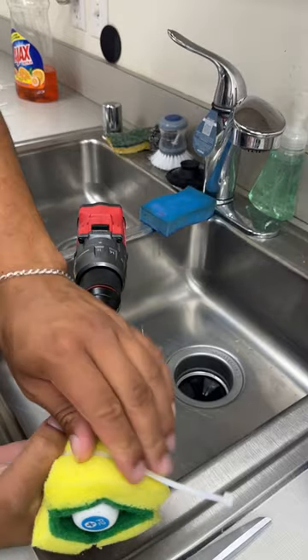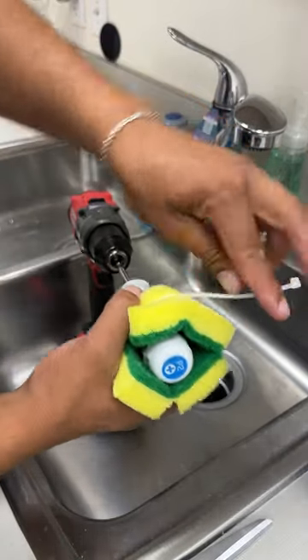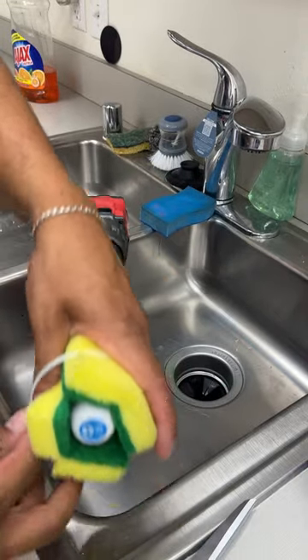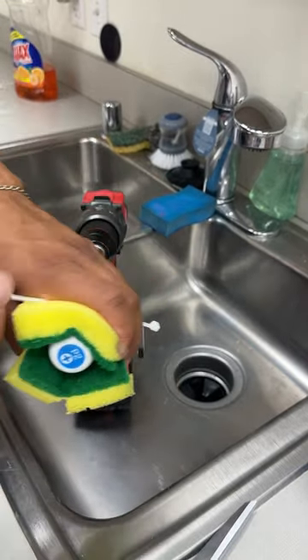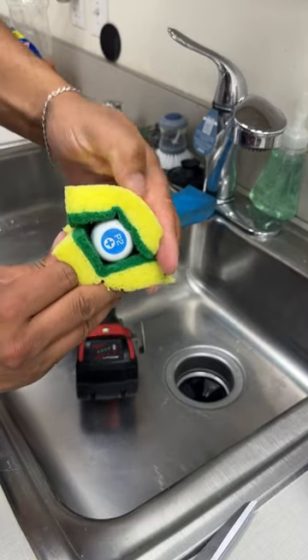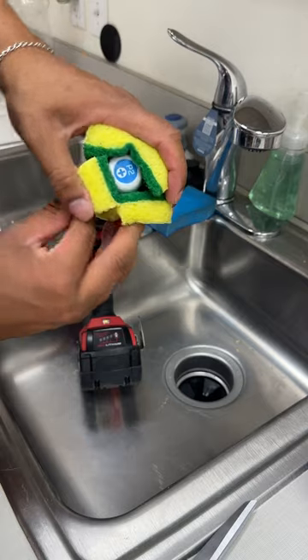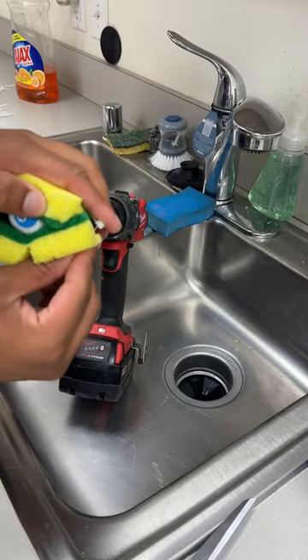Get a zip tie right here and fasten the sponges to the end. This is one of the most annoying parts about working in the kitchen and trying to clean things up, so I'm going to show you guys the best solution — and it's the safest as well.